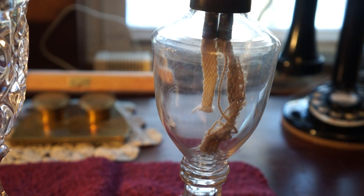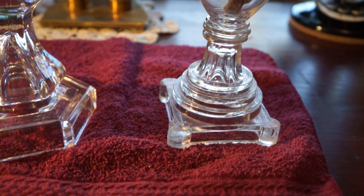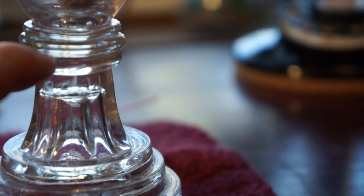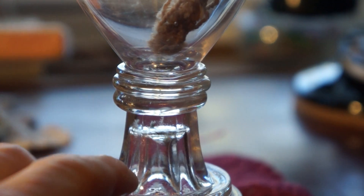This one here has a blown top and a single mold molded bottom, and it's connected by three wafers. In other words, these were made separate, and then these wafers — there's one, two, three — were heated and they joined the bottom to the top.